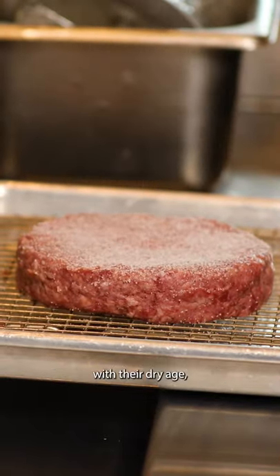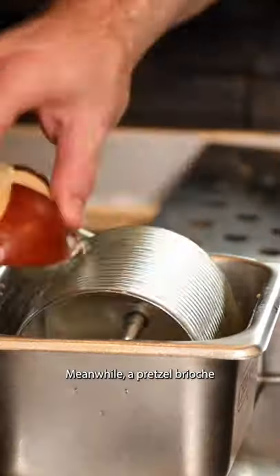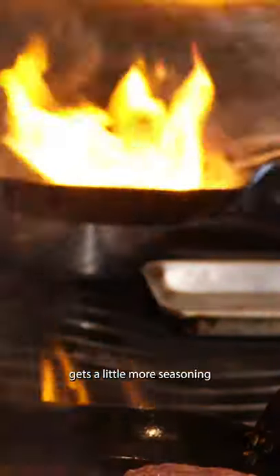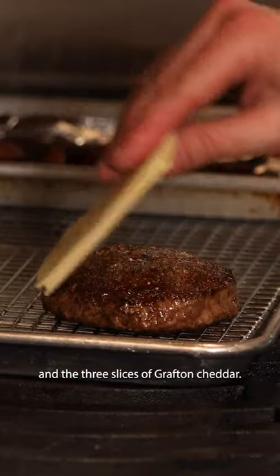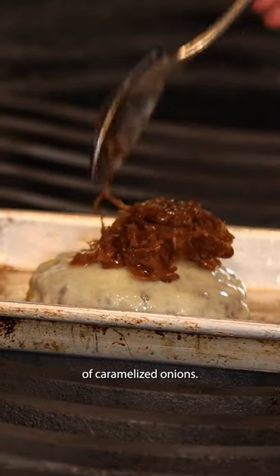The Emmy burger from Emily begins with their dry aged beef being seasoned and cooked in a cast iron pan. Meanwhile, a pretzel brioche bun is buttered and toasted. The burger gets a flip, gets a little more seasoning, and they add three slices of grafted cheddar. It's melted in the broiler and then gets a spoonful of caramelized onions.